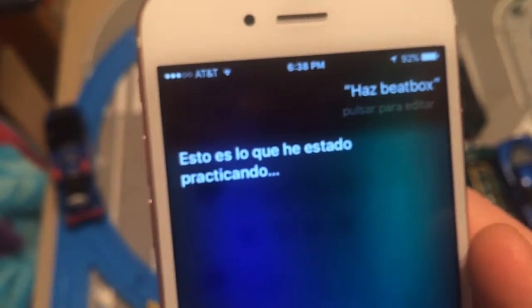Has beatbox. This is what I've been practicing — punches, punches, punches. Sometimes she'll do the speed ketchup sometimes. So, that's how you do Siri beatbox in Spanish. If you liked the video, give it a thumbs up. Peace out.